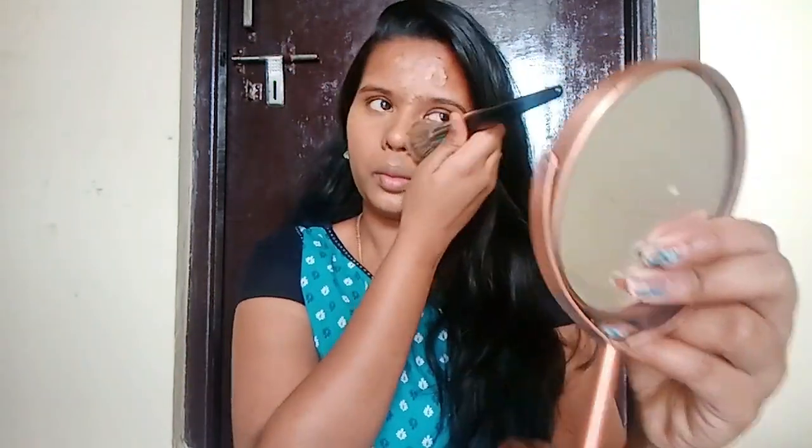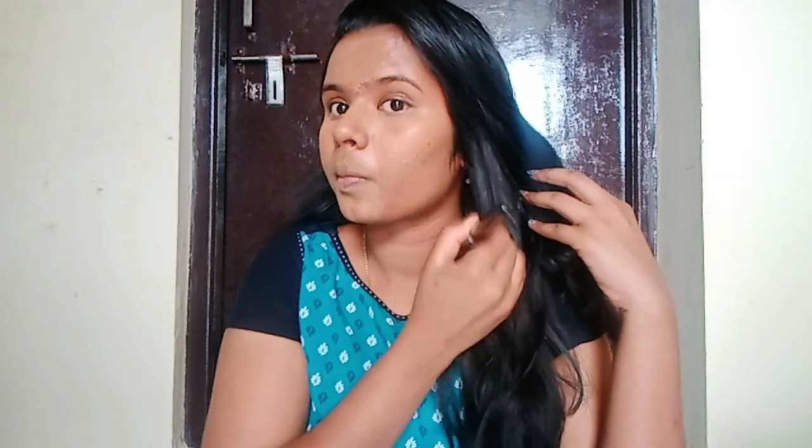We are using a concealer. You blend it into your skin so the skin will match, and this gives a very good makeup finish.